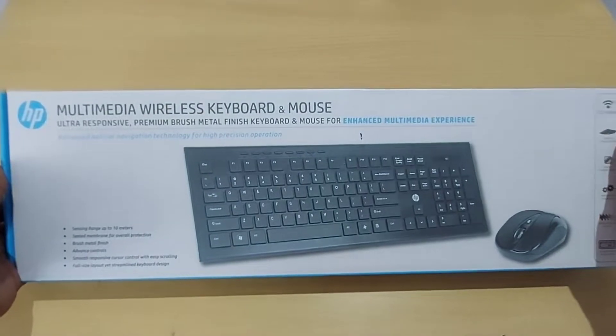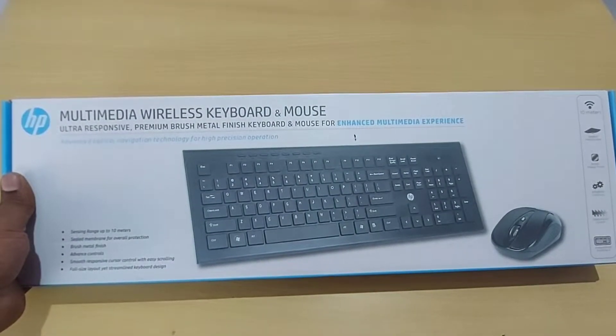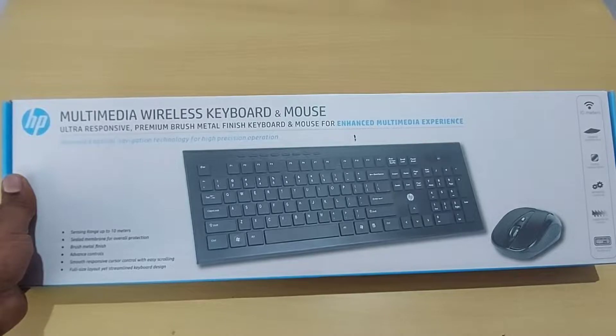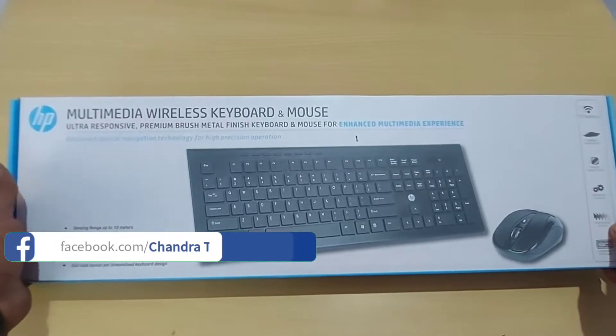This is the wireless mouse and keyboard combo. You can use this combo for general use. If you want to choose a special feature for your mouse and keyboard, you can choose based on the price point.